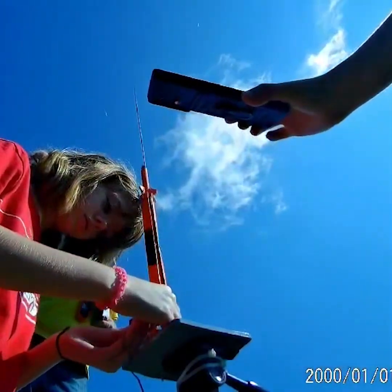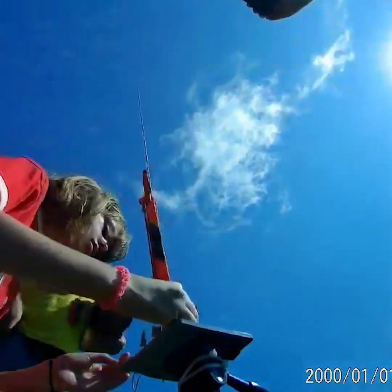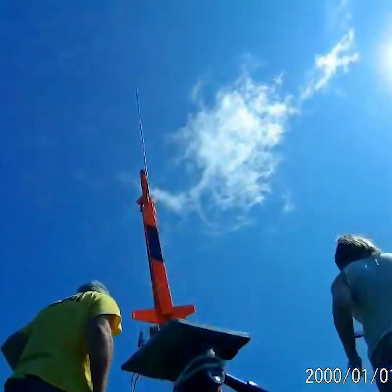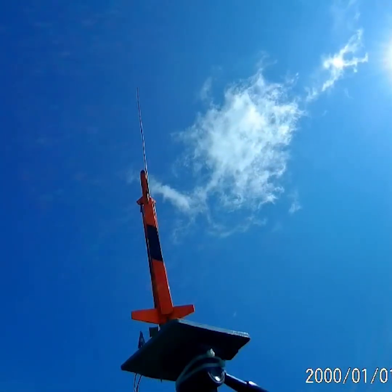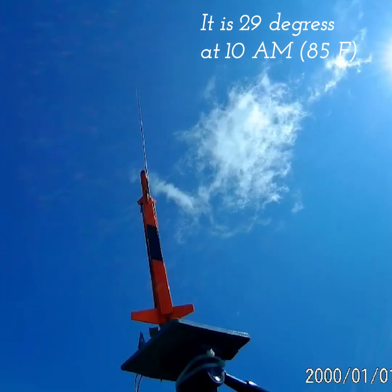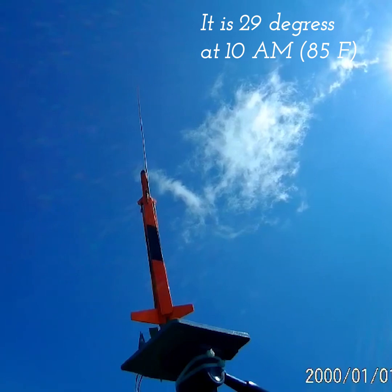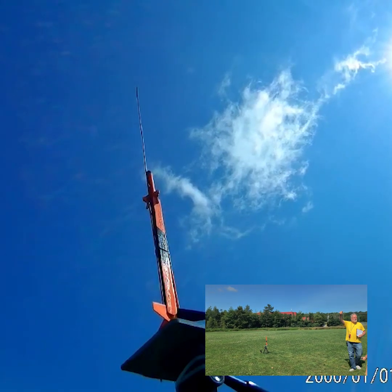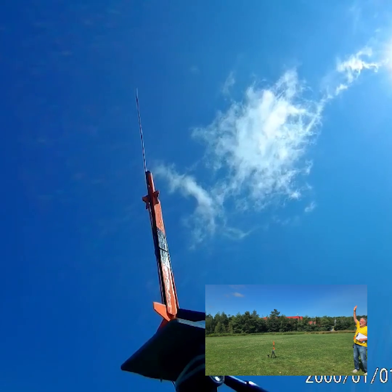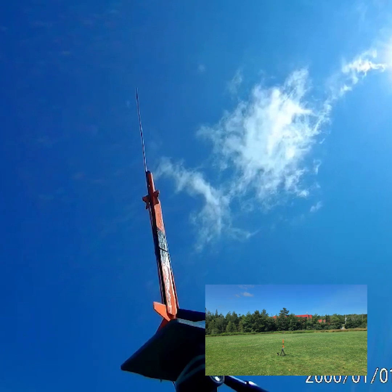So hopefully we got it back. The winds are still light and variable. Temperature is still in the high 20s. We have a light. I can feel the wind is going that way. We're all good in 5, 4, 3, 2, 1, launch.